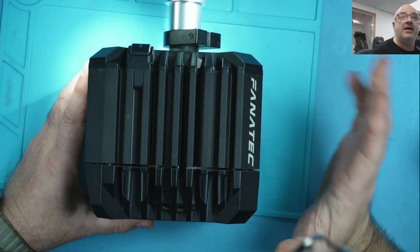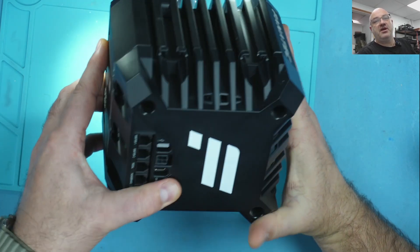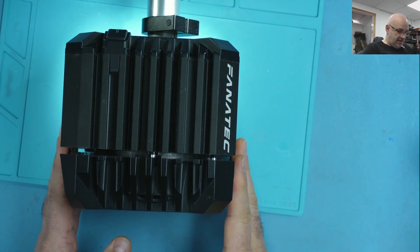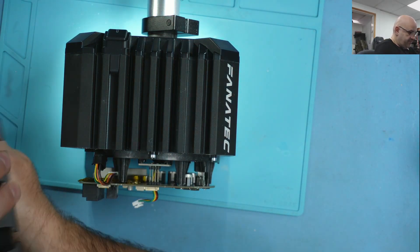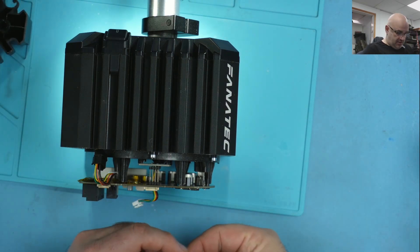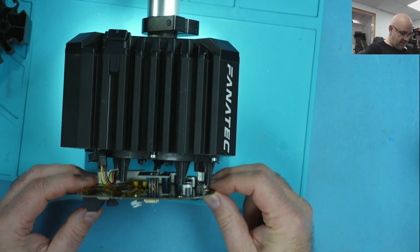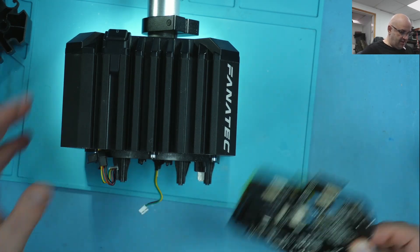Hello everyone. So today we've got a Fanatec gaming controller that came in for a broken USB-C port. Unfortunately, last week when it came in I didn't film taking it apart and removing the USB port. I've got the USB port delivered now. I'm just gonna take it apart and let me show you on the board what stage we're at now.